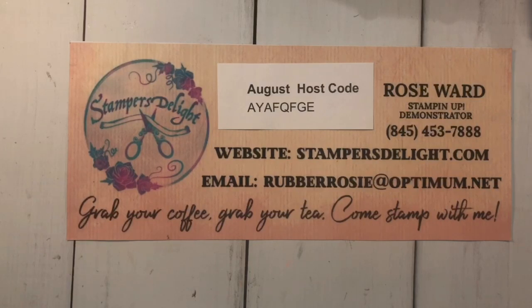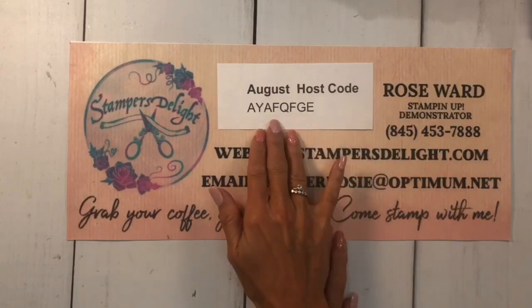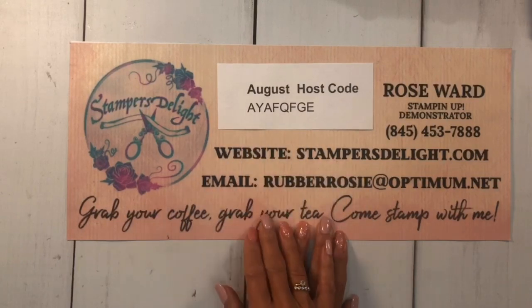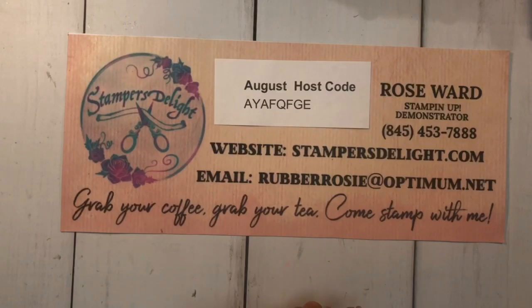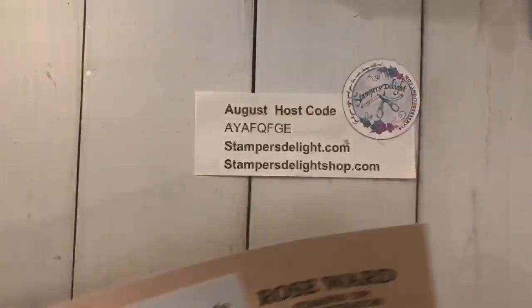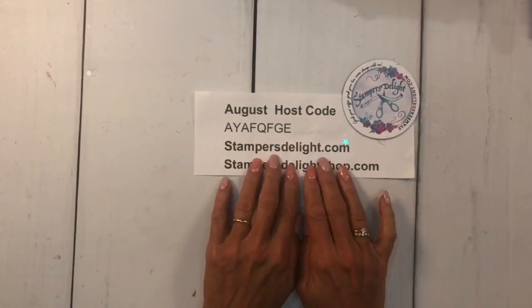Hello and thank you for tuning in to Scrapbook Sunday 101. Rose Ward, stampersdelight.com. If you'd like to place an order with me, just go to stampersdelight.com. Use this host code for the month of August. If you have any questions, you can also contact me. This is an exciting time because it's celebration time!